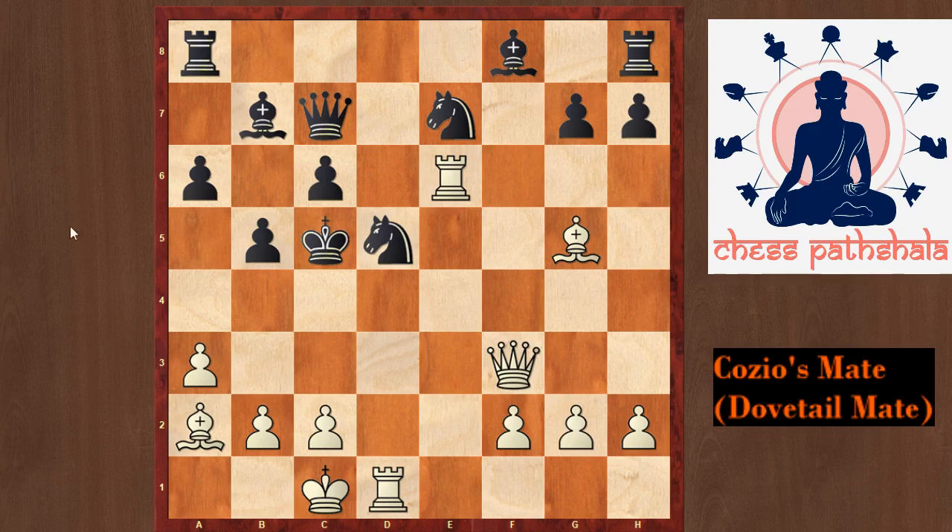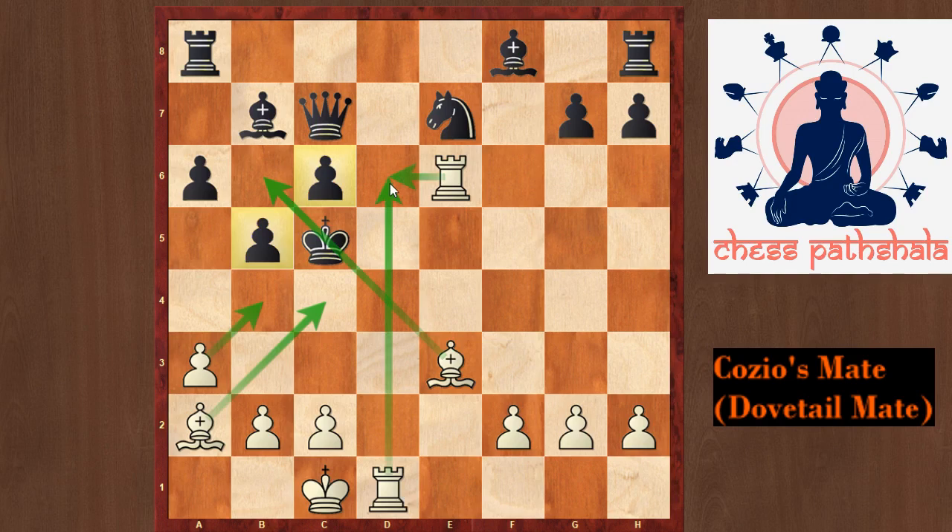White plays the fantastic move queen to e3 check. This forces the knight to recapture the queen, because the king has no squares. After knight takes e3, bishop takes e3 — we once again have a very nice checkmate very similar to Cozio's Mate. Once again the bishop is checking the king on this diagonal, two of the black pawns are helping us in this checkmate, and our bishop, pawn, and two rooks are nicely covering all the escape squares. So this is also a type of Cozio's Mate.